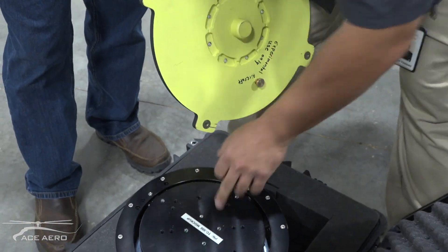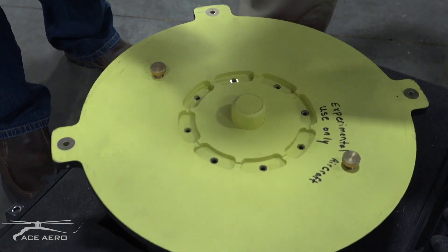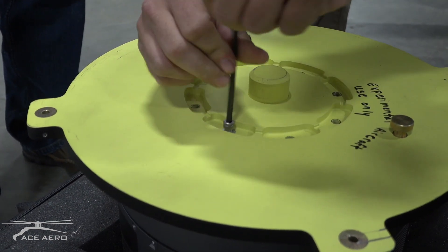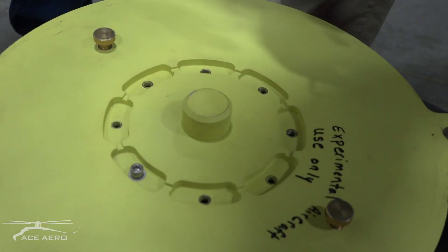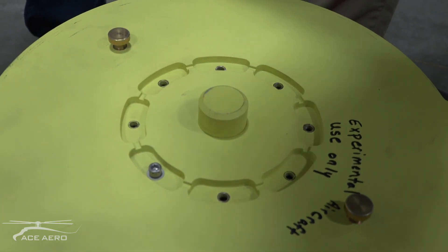Very simple — you line up the holes and install your 3/16th Allen head bolts. Upon installation, you torque to spec. There are also slots cut out for safety wire application.